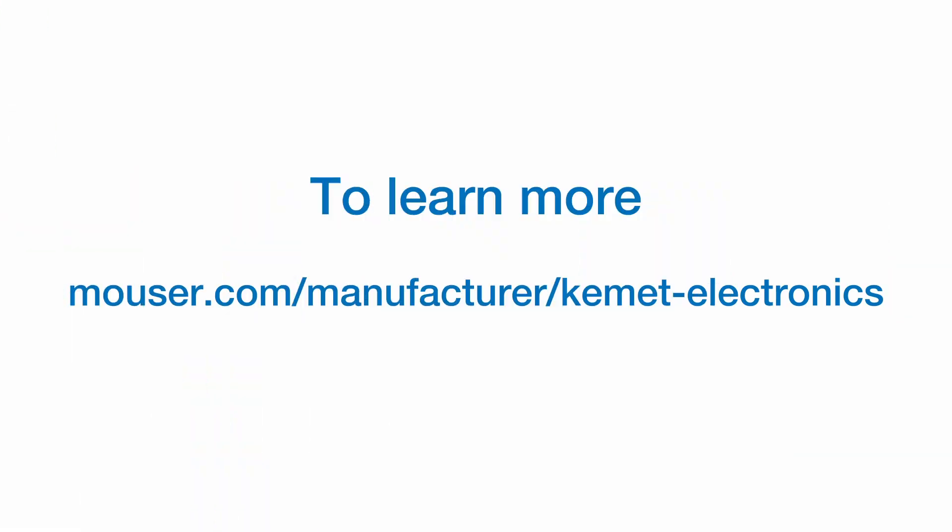Thank you, Jake, for answering the top questions about EMI filters and capacitors in switch mode power supplies. To learn more, visit the Mouser Electronics website.